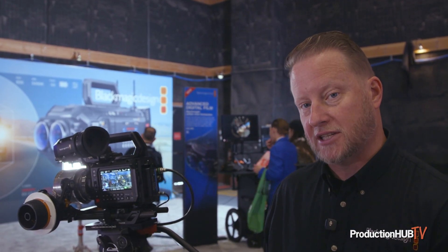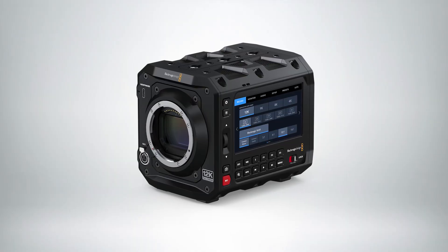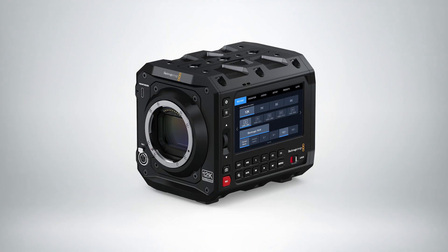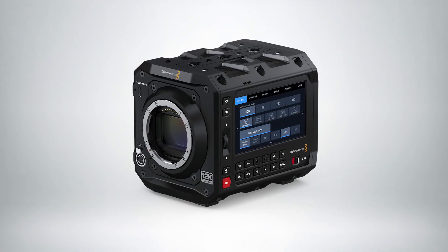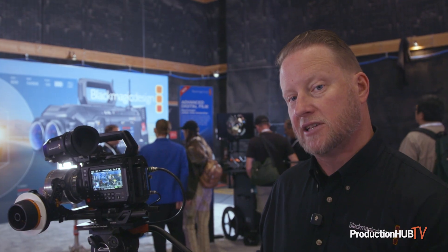Now we've come out with our Pixis 12K, and it's the best of both of those products. It's using that Pixis form factor that people have really learned to love and appreciate, but using that new 12K sensor — which means that if I'm going to go and shoot 4K Ultra HD, I can actually use the whole 12K sensor in there.